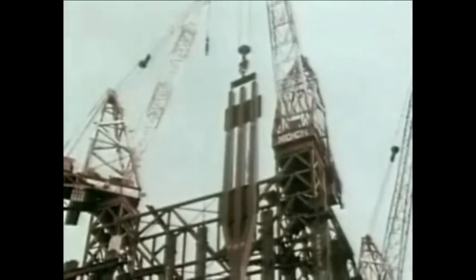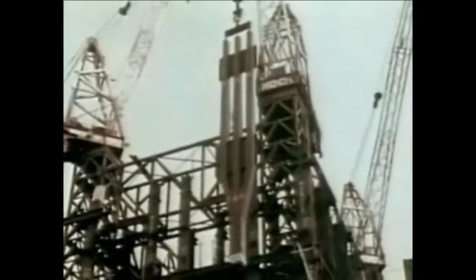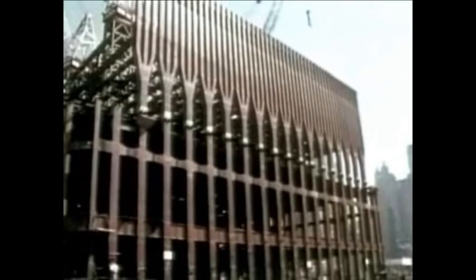Seventy feet up at street level, steel trees were put into place around the perimeter of the towers. These trees would transfer the load of the exterior wall to the more widely spaced columns now anchored to bedrock.